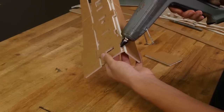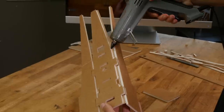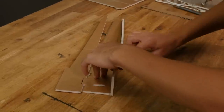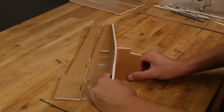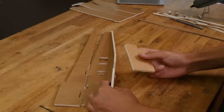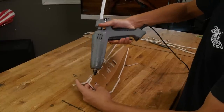Now that we've test fitted it, let's glue one side at a time focusing our glue on the side of the bottom piece. You can use the dihedral gauge as a right angle gauge to make sure that the sides are at 90 degrees to the bottom plate. Do the same process on both sides. For each step you'll want to allow about 45 seconds for the glue to harden. We'll let you know if any steps need any more time.